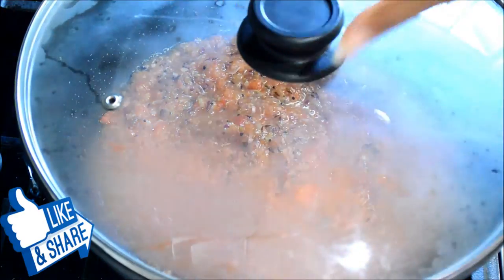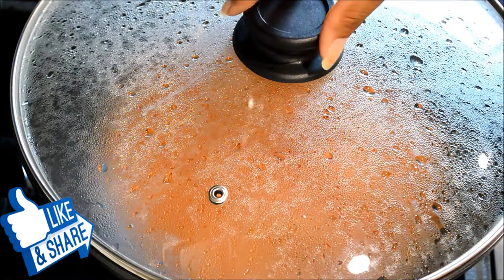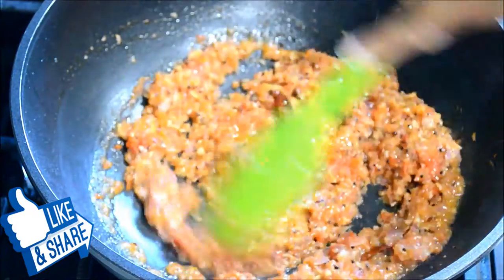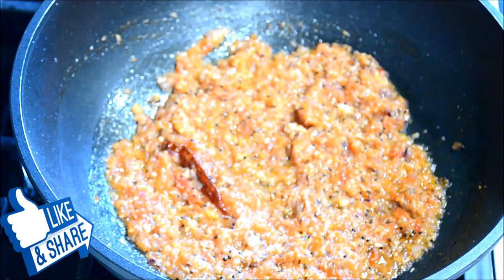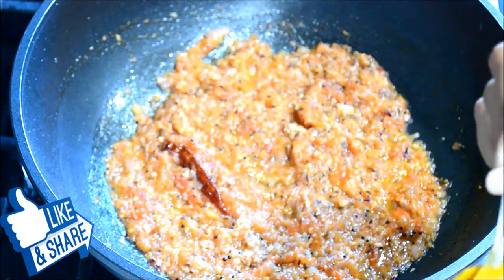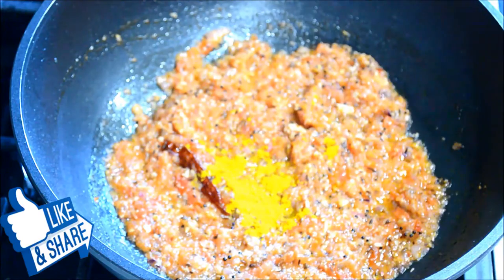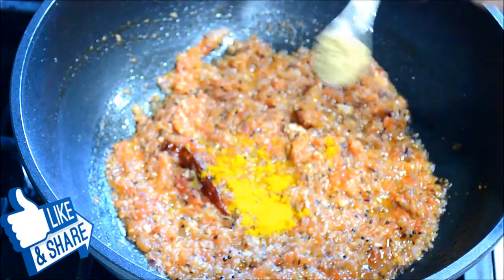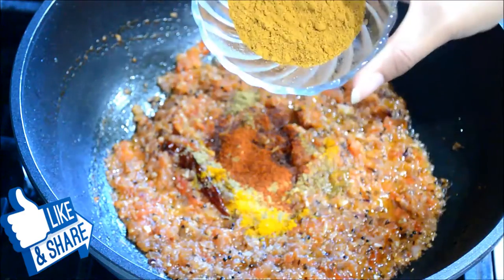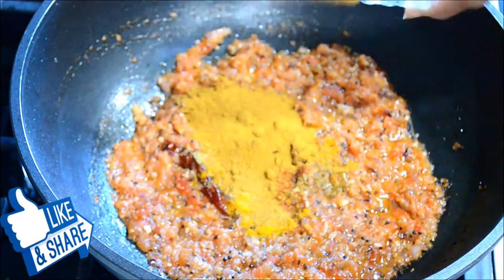Let's check on it. Now I'll start adding my spices: half teaspoon of turmeric powder, one teaspoon of coriander powder, half teaspoon of chili powder, and two and a half tablespoons of chole masala.